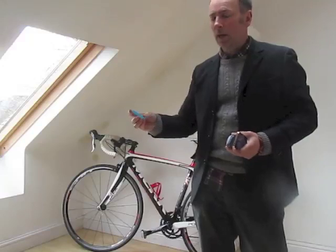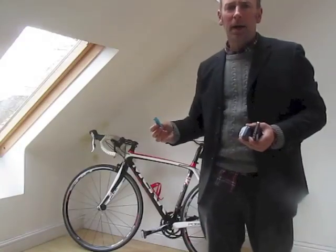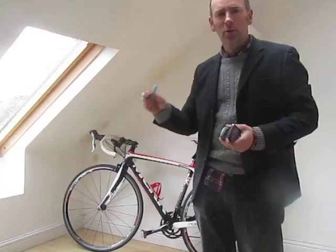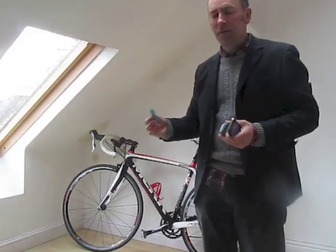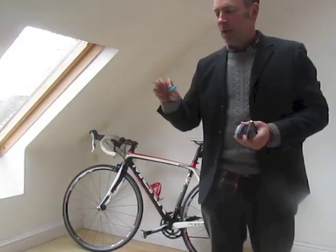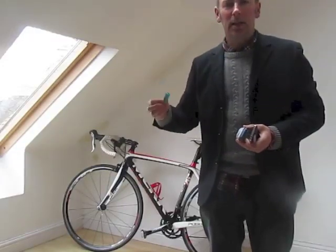I've done some preliminary research with bike retailers around my local area who were interested in the device and said it would be something they'd be interested in selling at point of sale. There are over 3 million new bikes sold every year, and this could be something put into them. They suggested a retail price of between £20 and £50, and one retailer even said he would be willing to put down an offer now to buy a thousand of these to sell in his shop. I haven't got it to any stage where it could be in shops yet, but as far as I'm concerned this is a product which does work and wouldn't come back to the retailer once sold.